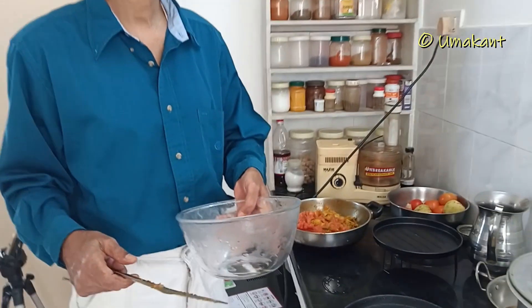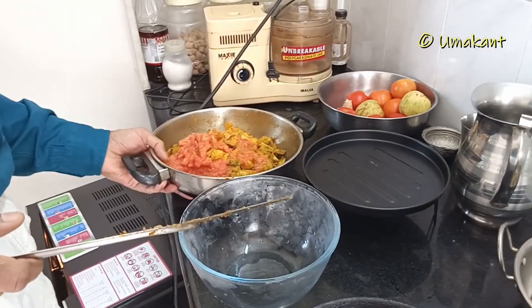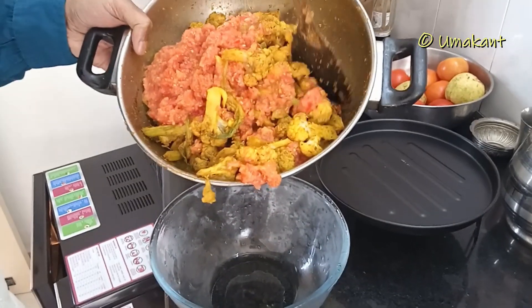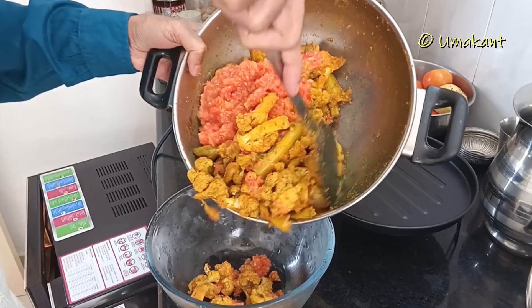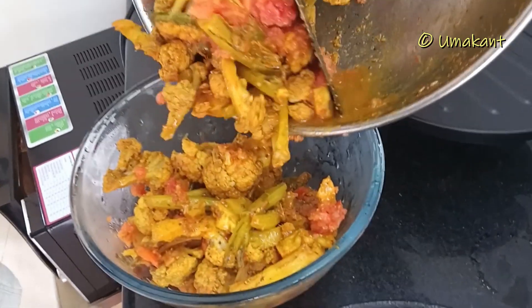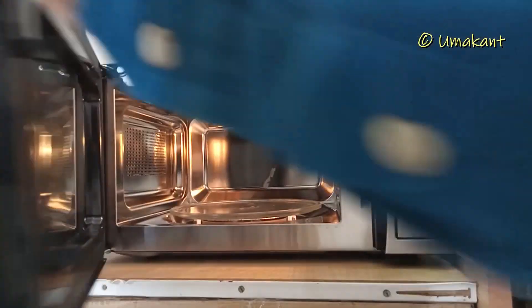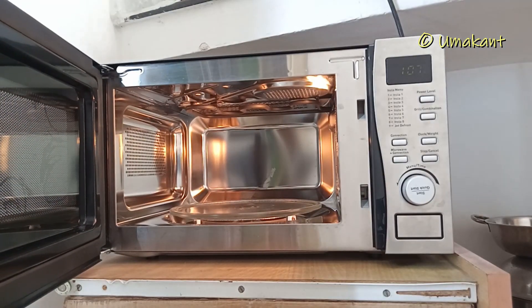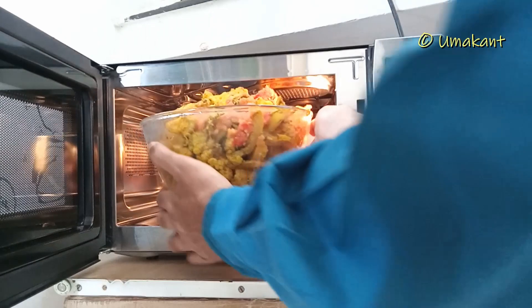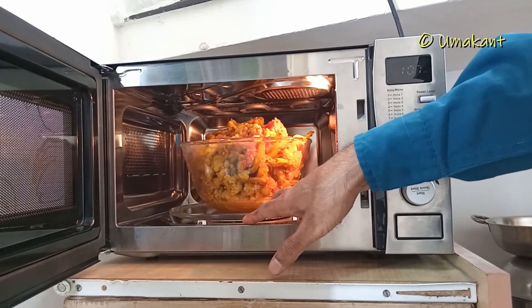I am going to make the bowl. I will put the bowl in the bowl. I will set the bowl in this bowl. I will file the bowl...